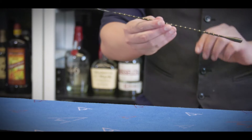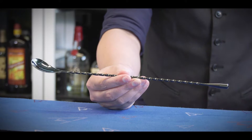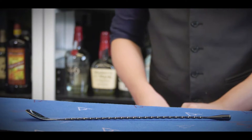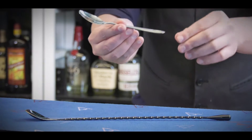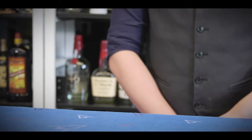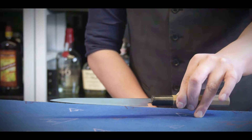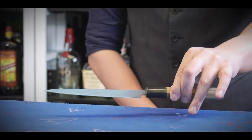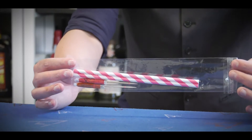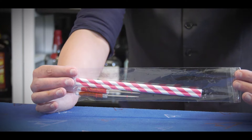In the bar we always use a long bar spoon to stir our drinks, but if you don't have a long spoon at home, we can just use any short teaspoon at home to stir your mocktail. Of course we will need a knife — any knife at home — to cut your cucumber and lime. And in the goodie bag we will have the paper straw and umbrella as your drink garnish.